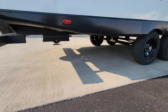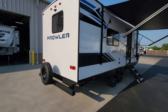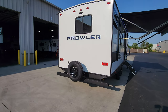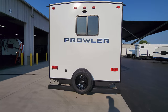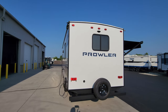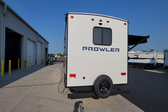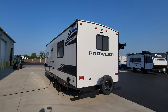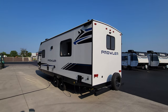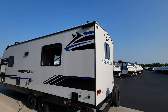Down below on the rear you can see rear power stabilizer jacks and hot and cold low-point water drains. There's a traditional flat-back fiberglass rear end with a four-inch square tube bumper and a spare tire mounted on the back. There's also a cable inlet for campgrounds with cable hookup. At the top center there is prepping for a Furrion observation camera — a really nice safety feature to see what's going on behind you when driving down the road or backing into your campsite.